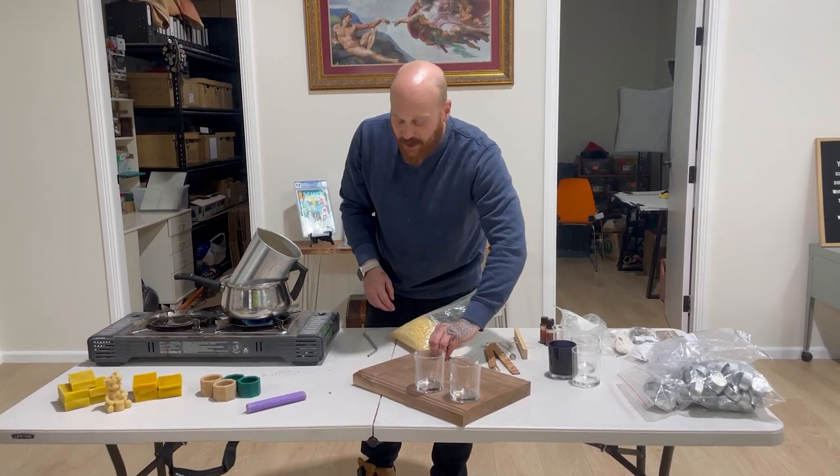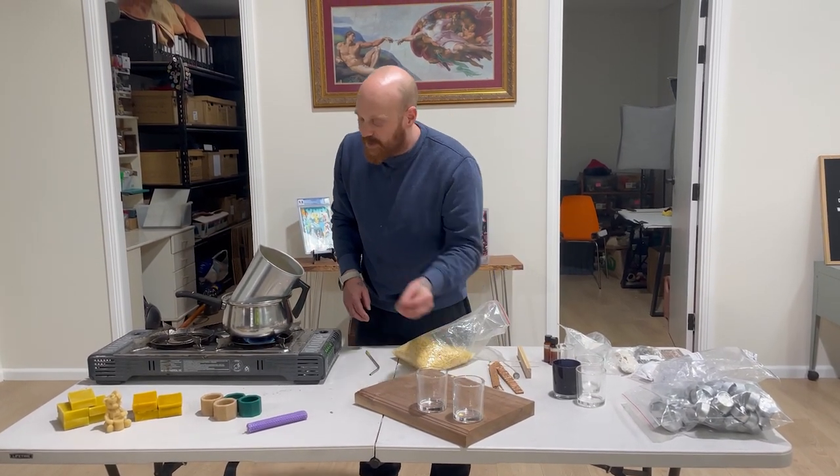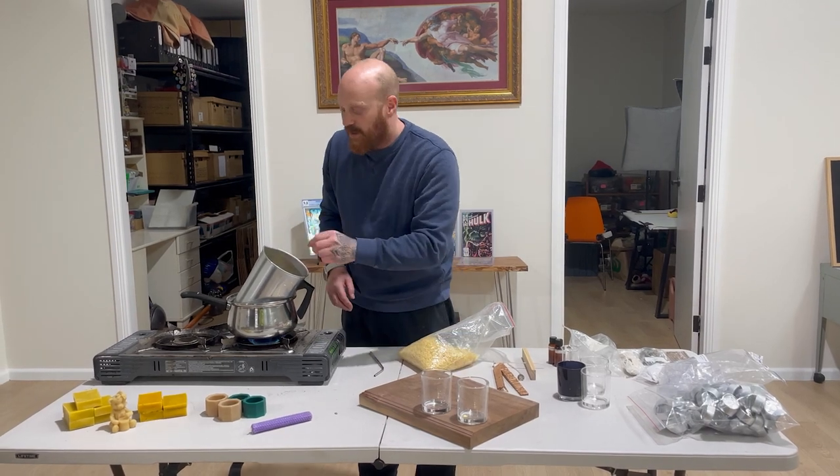The reason I'm doing this is I don't want to burn the wax. It's just like melting some chocolate — you use a double boiler.